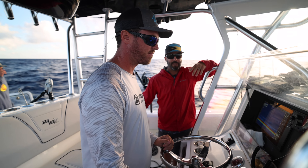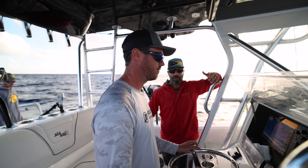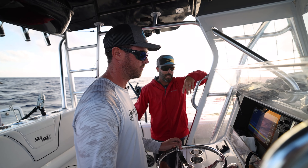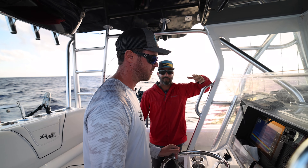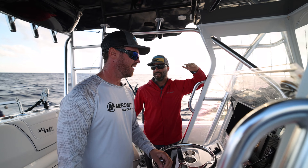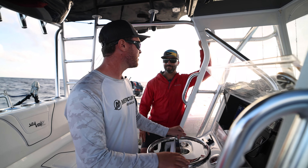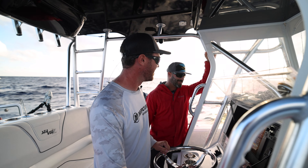Just like anything else, swordfishing is a trial and error type thing, so you're always out here learning. That's the first thing these guys mentioned when we came out here - probably setting us up for mental failure - so we're just going to be that much more stoked when we land one. Always keep the expectations low; that way you're pleasantly surprised.